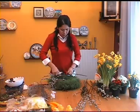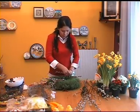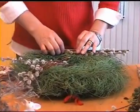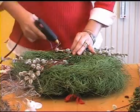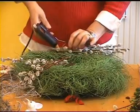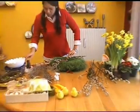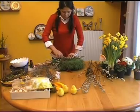Ustedes pueden hacerlo con el material que tengan disponible. Por ejemplo, yo estoy utilizando este Salid Caprea, que es de la familia Salicaceae. Este material es originario de Europa, Siberia y también de Asia. En cada país hay cosas que se utilizan como palma u otro tipo de material seco, no necesariamente este. Cada quien la adapta a lo que mejor se puede hacer.